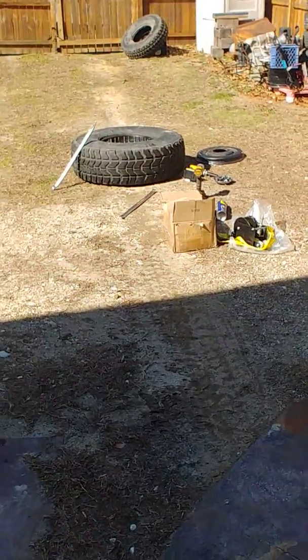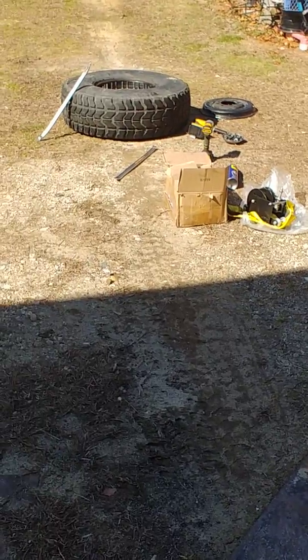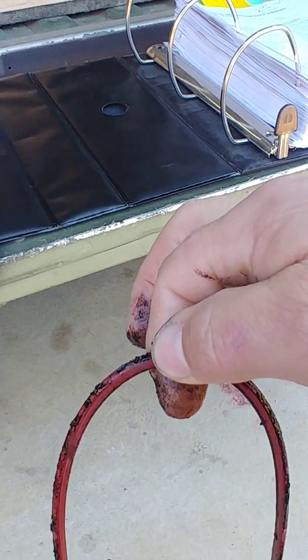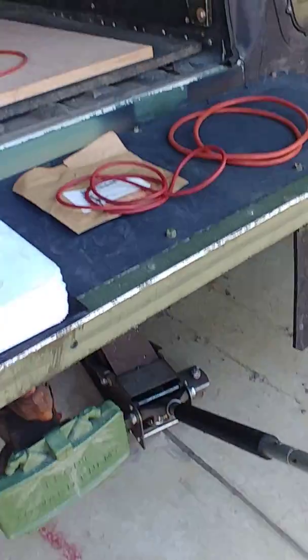We bought five of these wheels and every one of them had a triangle o-ring to begin with. I don't know if that shape is just formed from being stuck in the rim for so long, or if it actually came that way from the factory. All the new ones we've gotten are round.